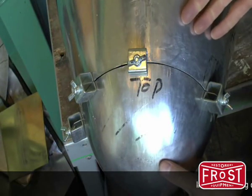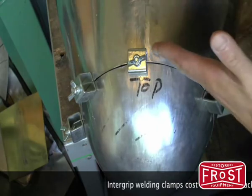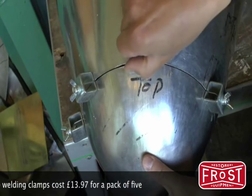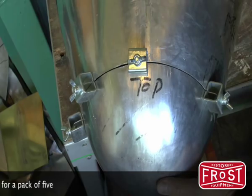And here we have the intergrips in position. The repair is held firmly to the panel. There's a brilliant gap here for weld penetration. There's adjustment too — just loosen these off and you can move the panel around to suit, to line up to your marks. Go away and weld it and the job's done.